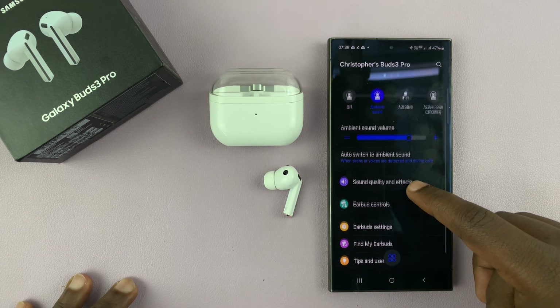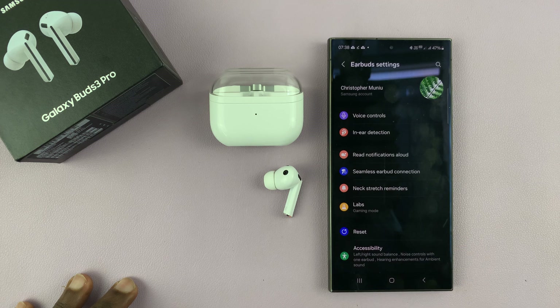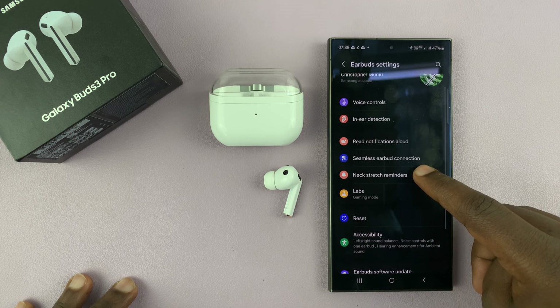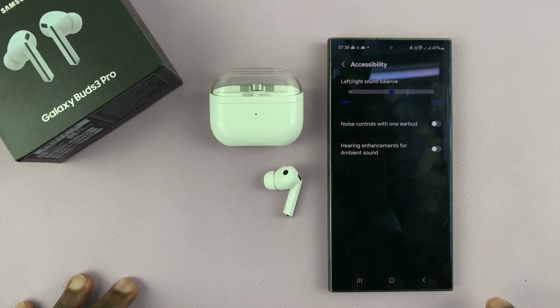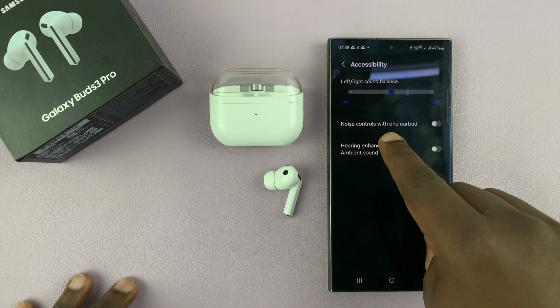And to do that, just go to earbuds settings and select that. Then under earbuds settings, go to accessibility and select noise controls with one earbud.